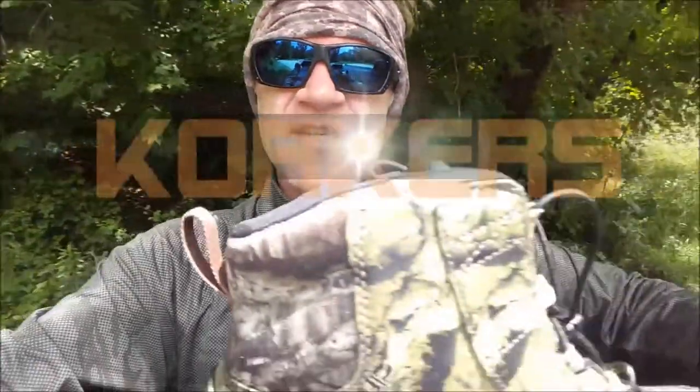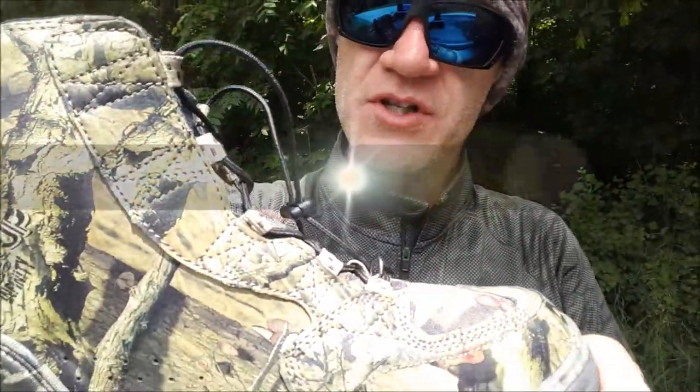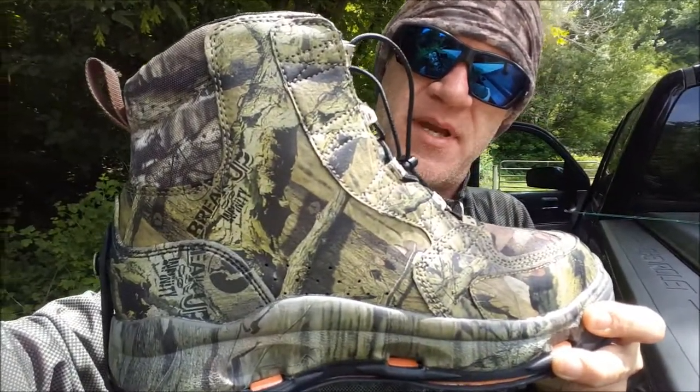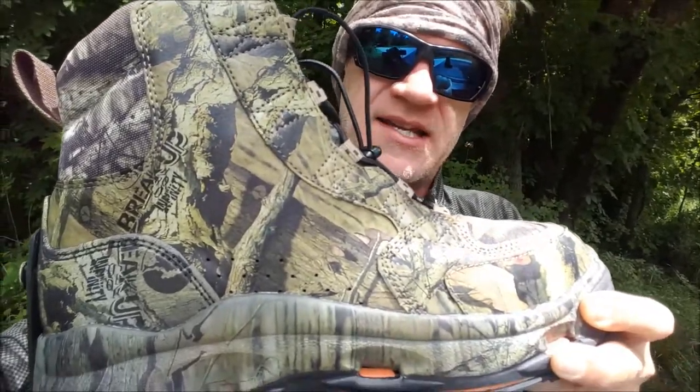About 76 degrees right now. Product review — got some new boots to try out today. Got a fantastic pair of Corkers here, their Ambush series. Beautiful camouflage boot — you can tell I'm big on the stealth game; I love the camouflage stuff.